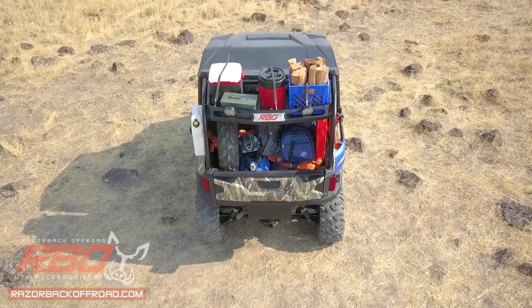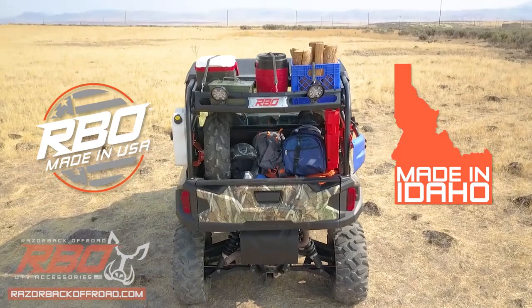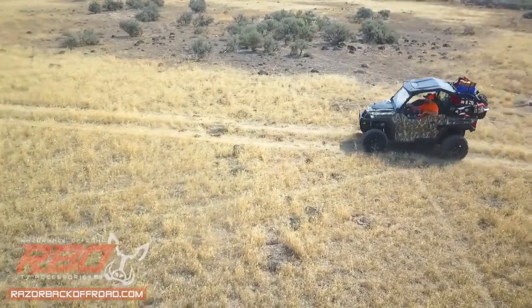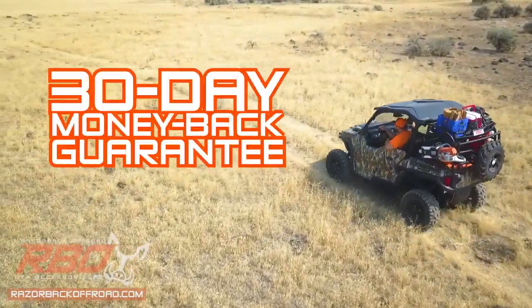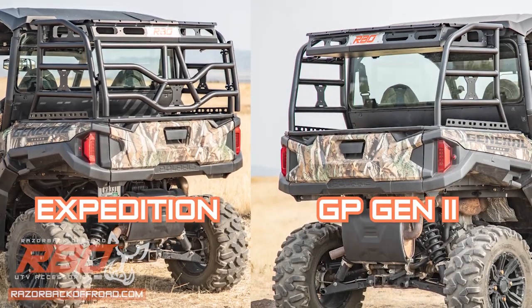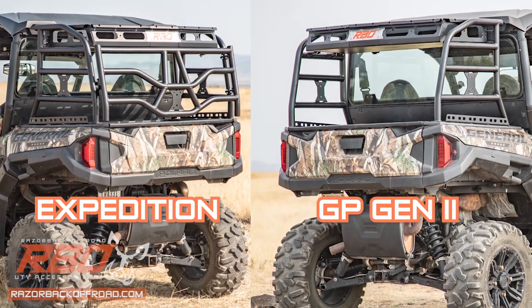As with all of our products, these racks are manufactured right here in the USA, so you can buy with confidence and know that you're employing hard-working people right here at home. We believe in backing up our products — that's why we offer a 30-day money-back guarantee. Order your General Expedition rack or GP Gen 2 rack now at RazorBackOffRoad.com or at your local UTV distributor.